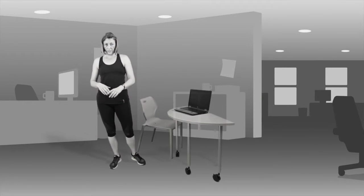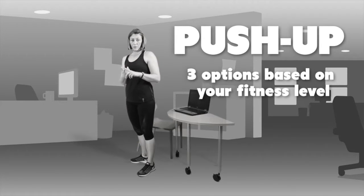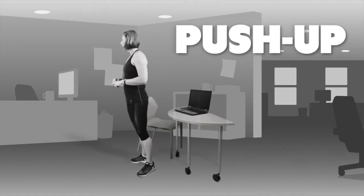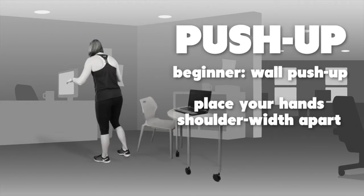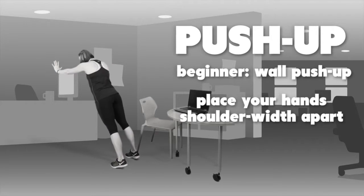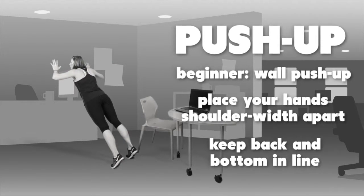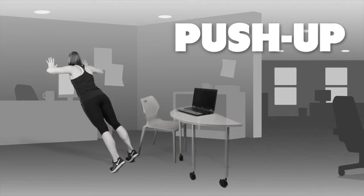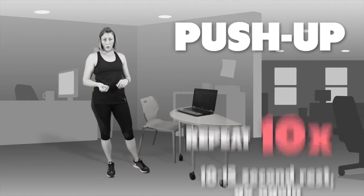The third exercise in our strength program is a push-up. We're going to do three levels — beginner, intermediate, and more advanced. The first is a wall push-up, which is really good for people with shoulder injuries or new to push-ups. Place your hands shoulder-width apart on the wall, make sure you're at a nice angle with your back and bottom in line, then move yourself towards the wall and back up. Repeat that 10 times, with a 10 to 15 second rest, four times.